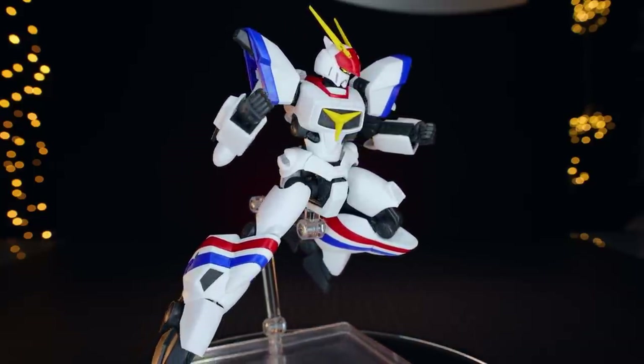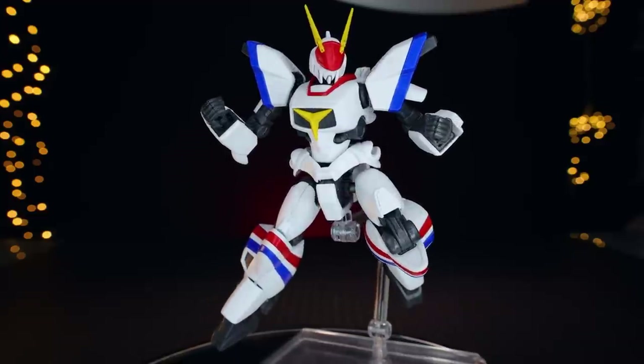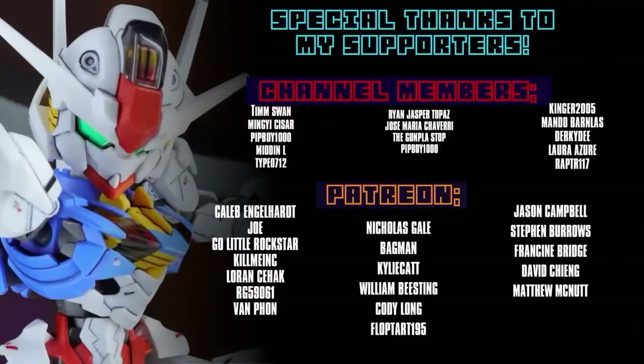Thank you so much for watching — make sure to come back for more model kit reviews. This video and every video would not be possible without each and every one of you who watches, and special thanks to those supporting me on Patreon and as channel members, including Caleb Engelhardt, Global Frequency Studios, Go Little Rock Star, Gunpla UK Limited, Joe Kill Me Inc, Lauren Seahack, RG59061, and Van Faan.